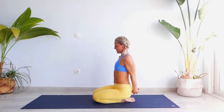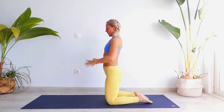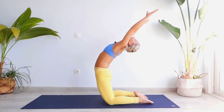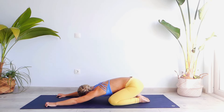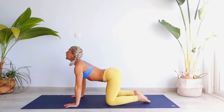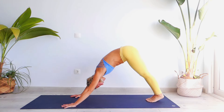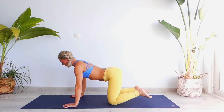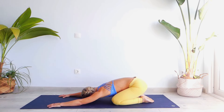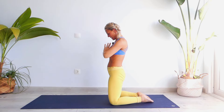Bring your hands into Makara Mudra, engage your arms up, then exhale, extend your palms forward. Inhale, palms on your knees, engage your lower back, inhale, and then exhale into Makara Mudra. Inhale, knees apart on the floor, lower back, exhale into Makara Mudra. Inhale all the way up, exhale into Makara Mudra.